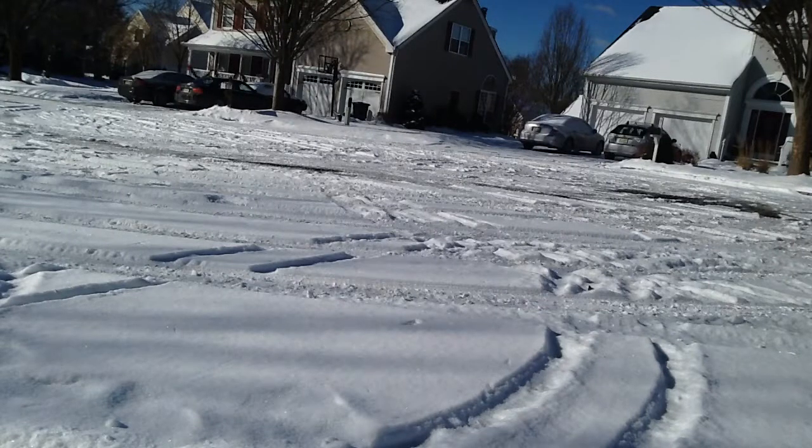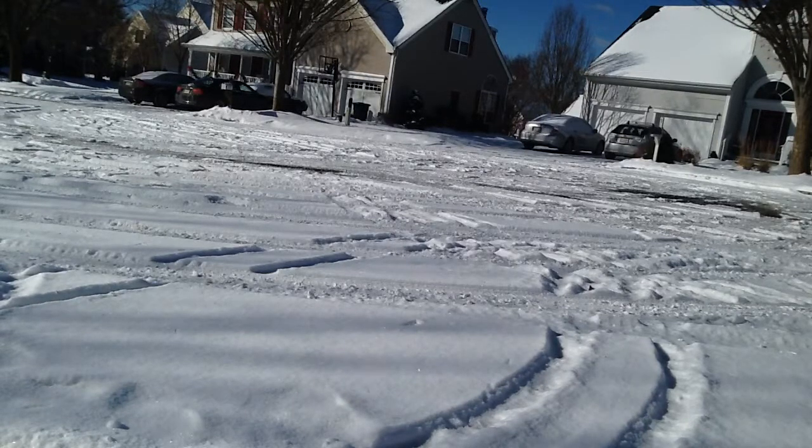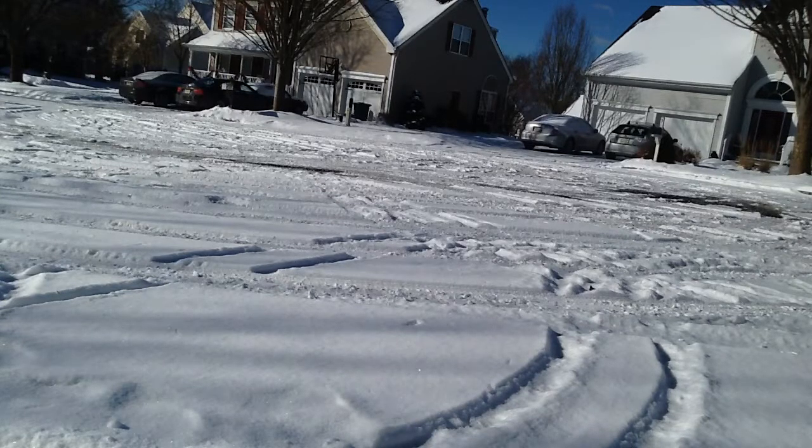Hey guys, today I'm just doing a little driving video of my Traxxas Rustler. It snowed about 2 inches yesterday on top of the already 5 inches we had. It's starting to melt a little bit, but it's still pretty thick.